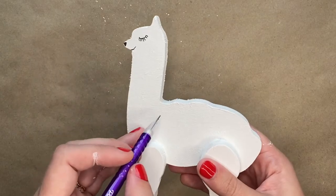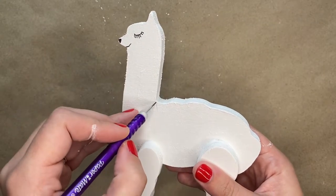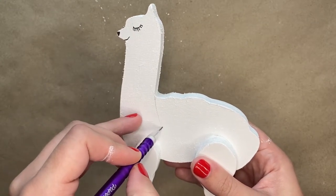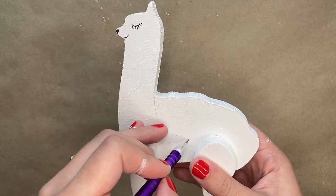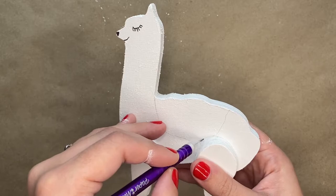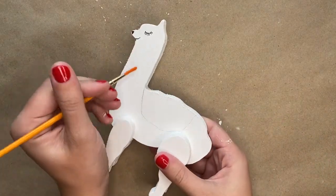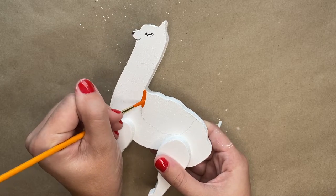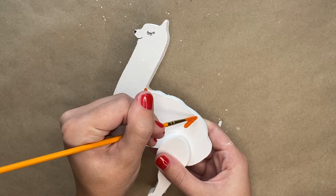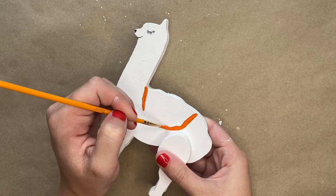Next you will take your pencil once again and draw on the llama's pack or its saddle. You'll draw this kind of upside-down hump or half oval shape, and if you don't like how it looks you can always erase it. But once it looks good, you will then take some orange paint and trace around that outline with your orange paint.